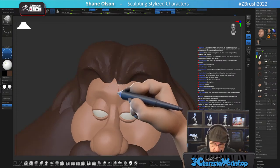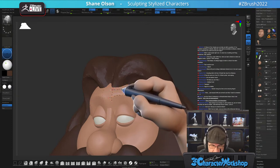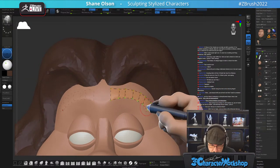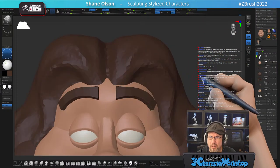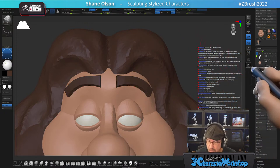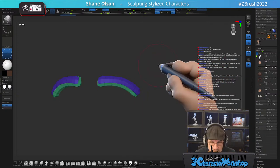Let's get his big thick bushy brows going — I think that'll make a big difference. I'm going to split this, subdivide a couple times.